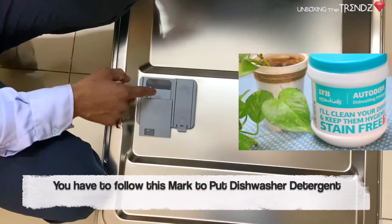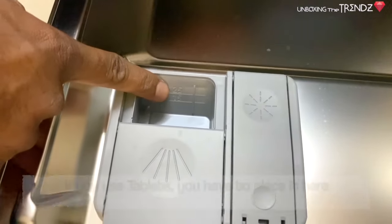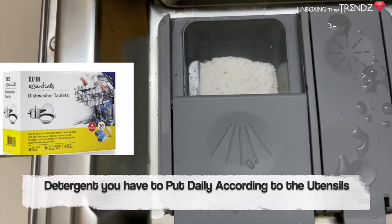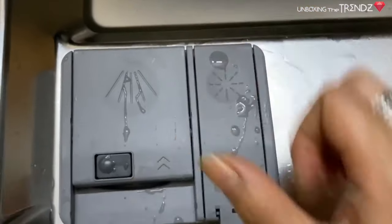The engineer shows how to check the rinse aid level — if it is half, it will be indicated below; if it is full, it depends on usage. If you don't want to buy the 3 separate items, you can buy an IFB tablet pack of 30.